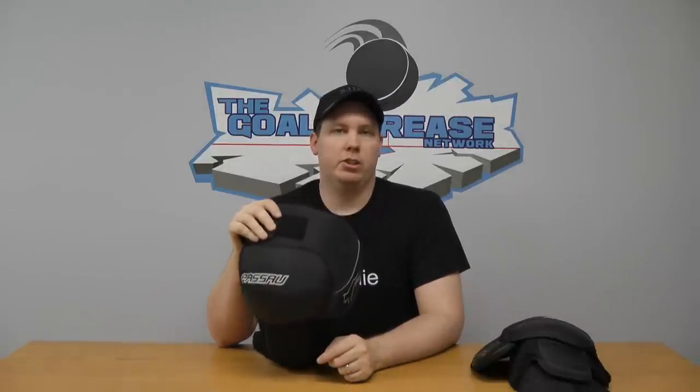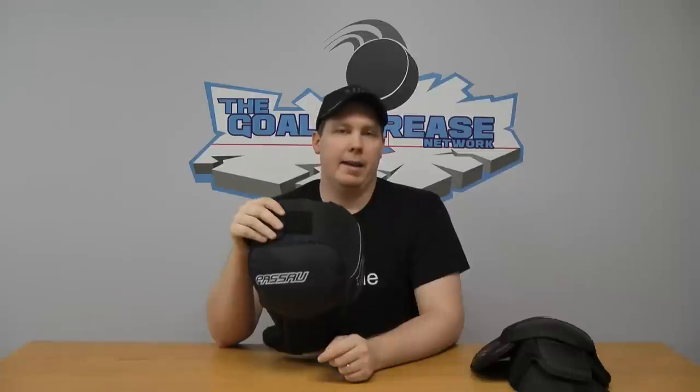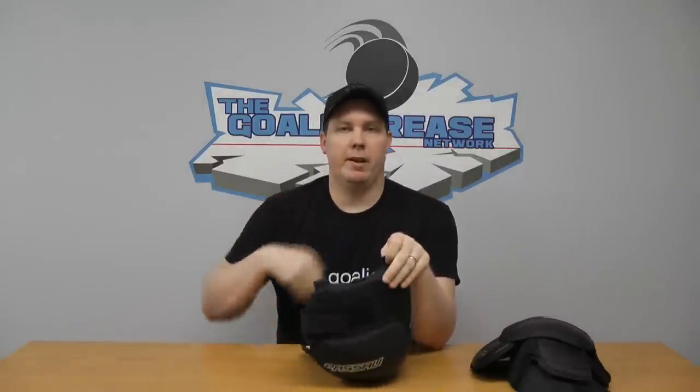I've actually never had it hang up, and I've loaned this to a few friends as well — no reports of any hangups. Another thing I really like about these knee guards is they're very easily laceable. If your pants have a tab on the inside, or if you want to lace it to your chest protector — which I know a couple of people do — or if you want to put a garter on and lace it to the garter, you can use these two tabs.